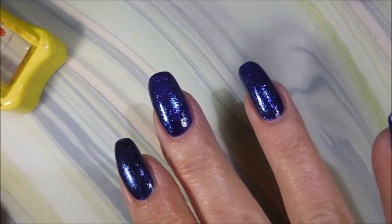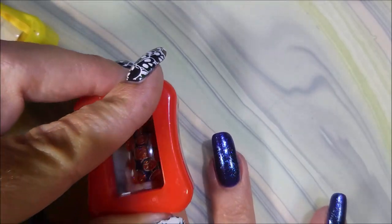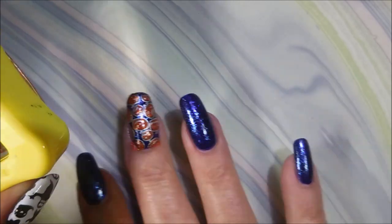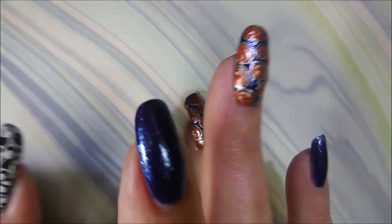I'll be using the Pro-FX Sticky Base as my base coat to get these to stick. So there we go. Look how perfect that went on — that was just great. So I'm doing that on my middle and ring finger with the full image. Look, it's trying to stick off of there. You get back on there.